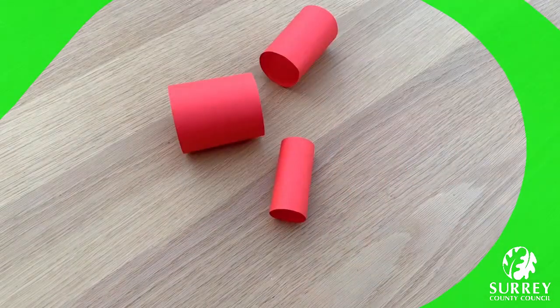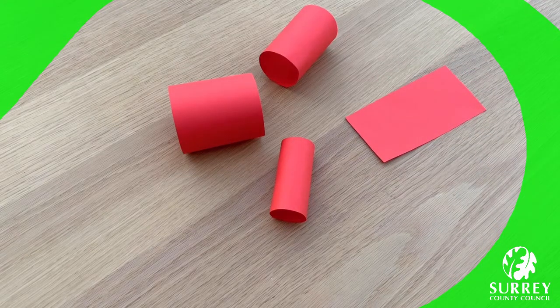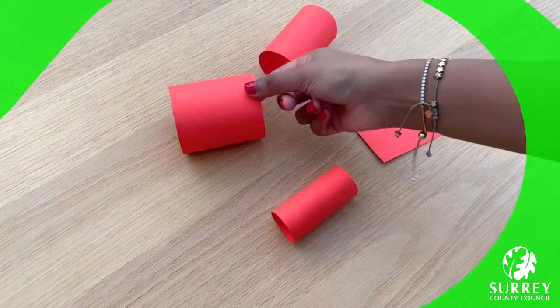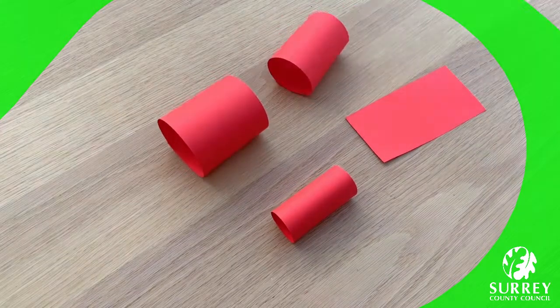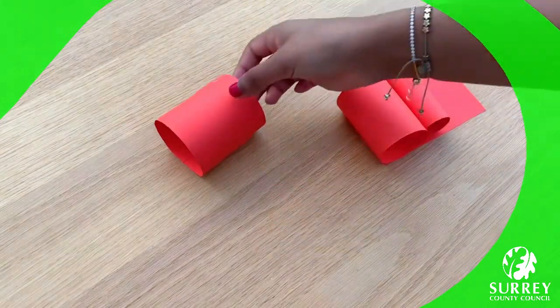Excellent work everyone, well done! Once we've glued them into a tube shape, get your rectangle base and glue the parts in order of the head, thorax and the abdomen. Do you remember which one was which? This piece was the thorax, this was the abdomen and this was the head. So we're going to put the head first, then the thorax, and then the abdomen.